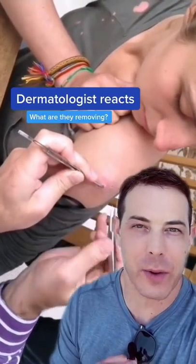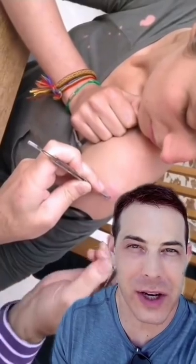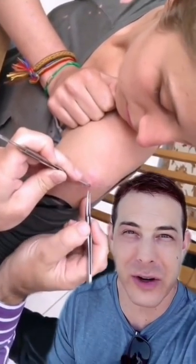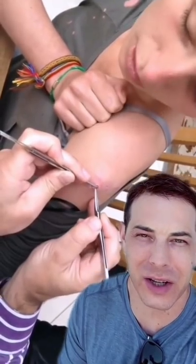All right, let's see what's going on here. I appreciate that we've got some real instruments here. This looks like they've got sterile instruments, they've got a sterile blue towel, but no gloves. I don't understand — why are we not using gloves when you've got nice instruments? What's the deal with that?